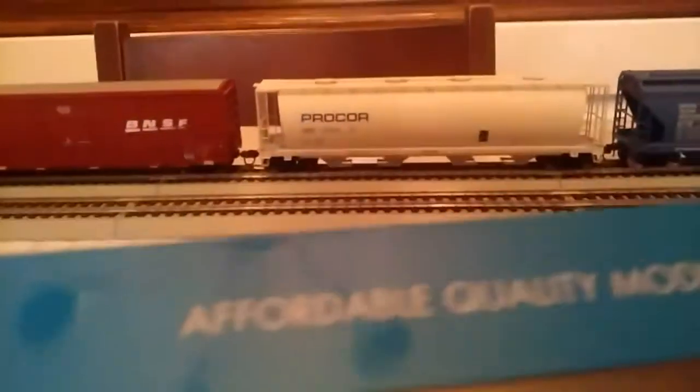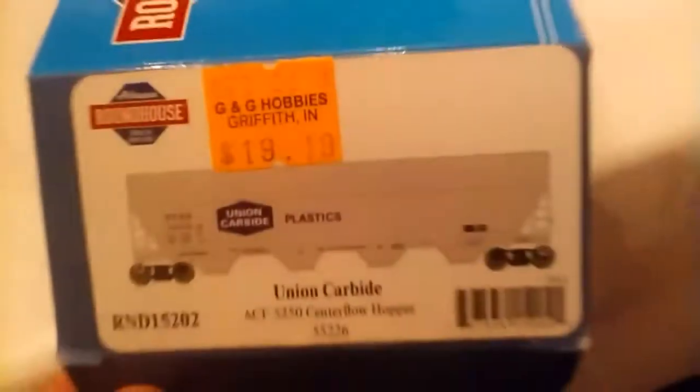I've already played with this and messed around with it — it's a great running car. It's by Athearn Roundhouse. You can check it out at athearn.com under the Roundhouse section. I got this from G&G Hobbies in Griffith, Indiana for $19.19.